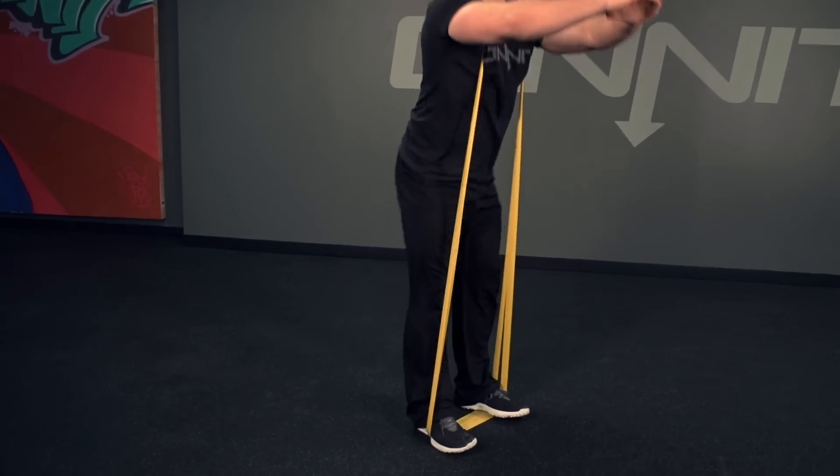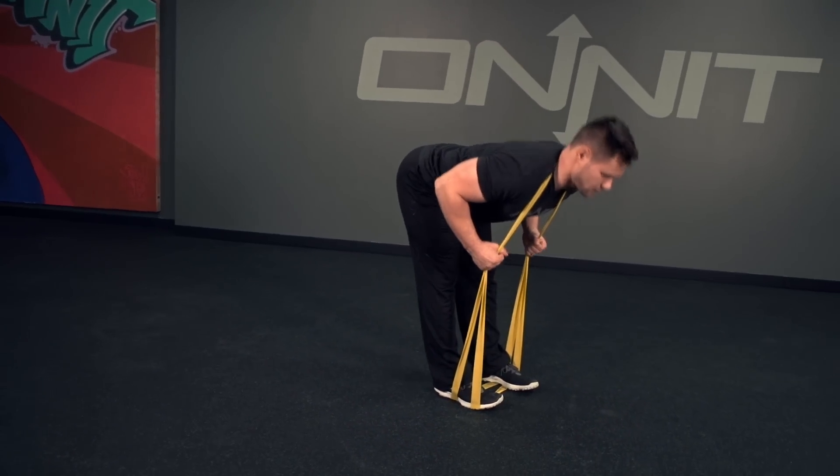The Onnit mobility bands are a light resistance elastic band that you can utilize for a variety of different purposes. Most commonly, we recommend them to help you get into deeper ranges of motion in your open chain mobility, or using light resistance at the very end range — at the extreme range of motion that you're able to get into.